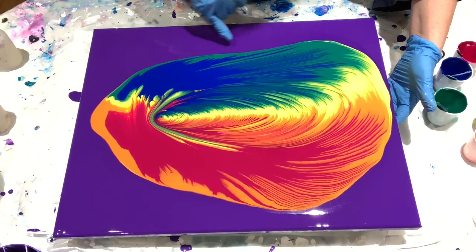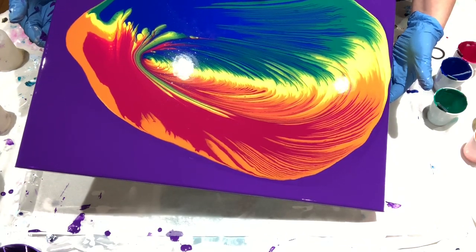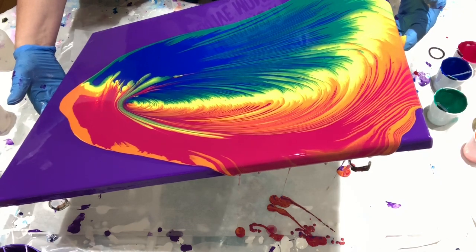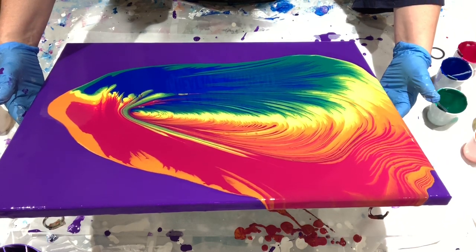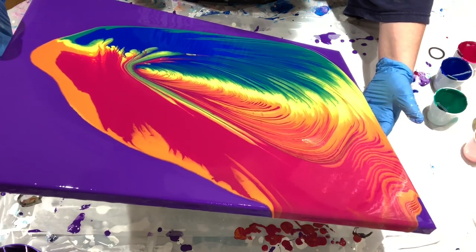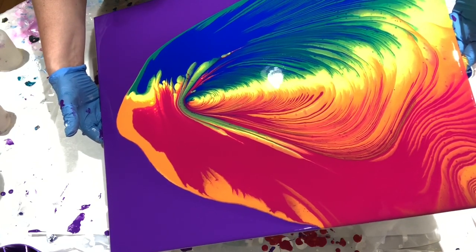Interesting — the blue was on the outside, and yet... Huh, that's very interesting. Hadn't anticipated that happening. Let's come in — catch and stretch, you know the drill. Bring the paint back to center. I do want to make sure I leave some of that purple showing; it's part of my spectrum.